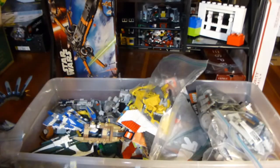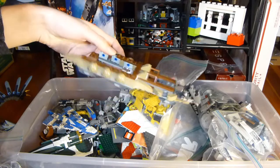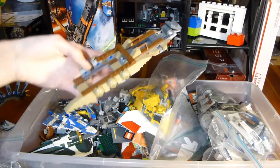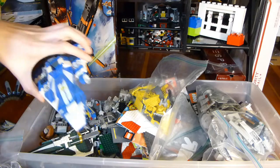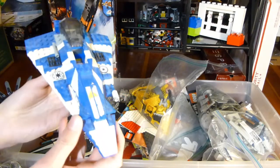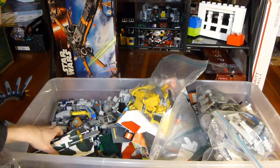I think this is part of a Clone Turbo Tank, which — I'm not going to lie — it'd be kind of cool to put together. I don't know if I'd have the space to keep one sitting around, but it'd be cool to build at least once. This is part of a Gungan set that carries battle droids, I think. I think I have a bunch of random battle droids, so it could be cool to just have this on display with some battle droids being carried. This is mostly complete too — it's a Plo Koon starfighter, I think. The astromech droid was inside that, and I moved it with the other minifigures.